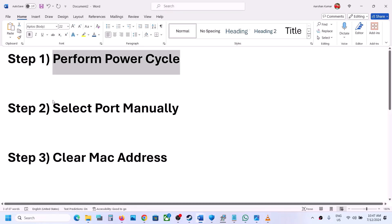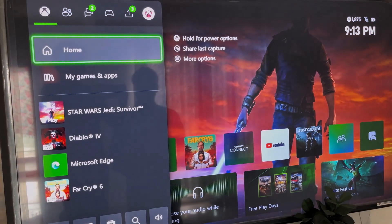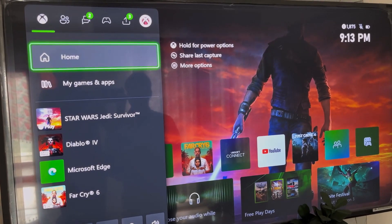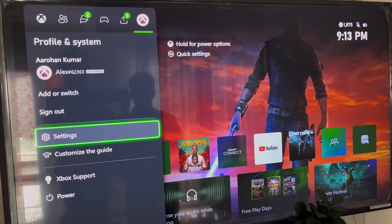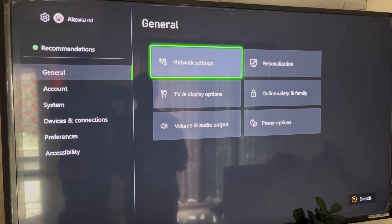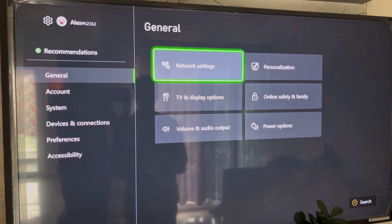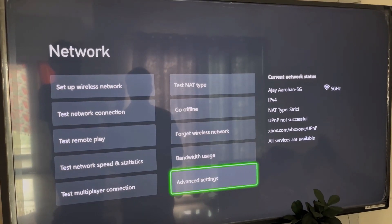The next step is to select a port manually. Press the home button on the controller and go to your profile at the top. Once you select your profile, go to Settings, then go to General.